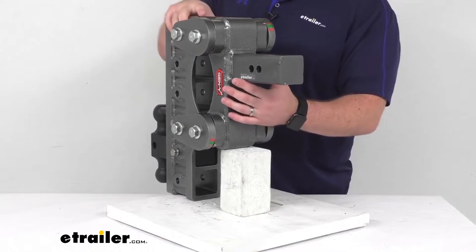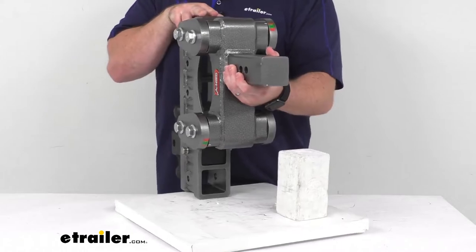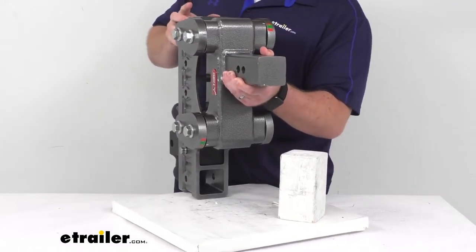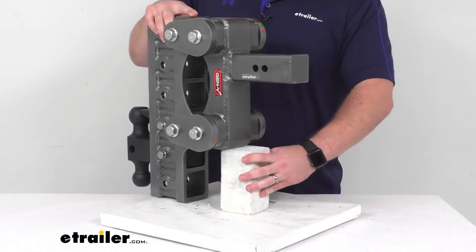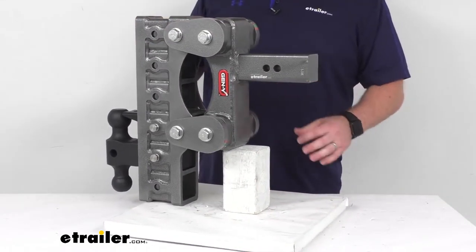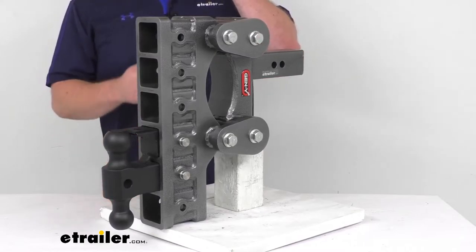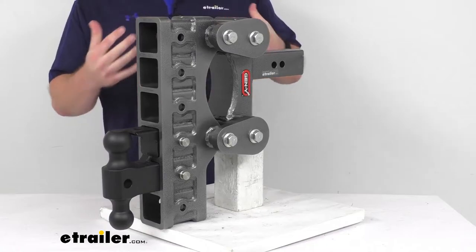There is a grease zerk on the back side here. If I can tilt this back enough you might be able to see that. Up here at the top we're going to have a grease zerk, and there will also be one on the bottom for that bottom pivot point. So it's going to be very easy to hook up our grease gun, pump some grease in there, make sure everything's well lubricated. Maintenance is super easy. Also, there are fewer moving parts to this design, so fewer things that you're going to have to repair or replace.